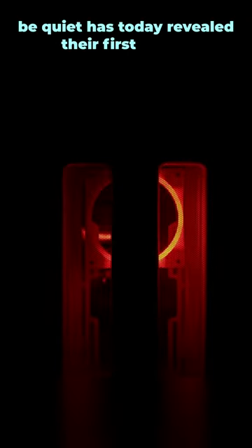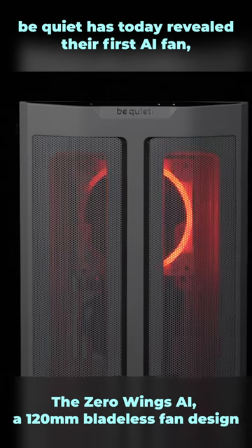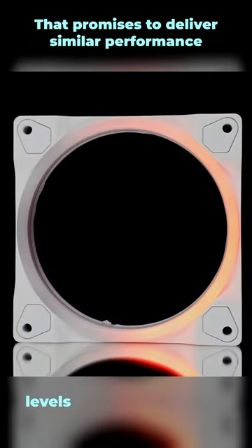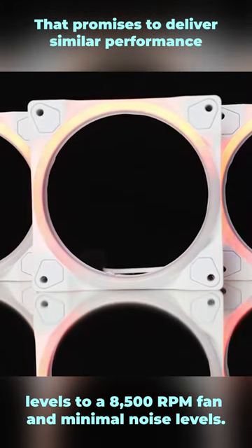BeQuiet has today revealed their first AI fan, the Zero Wings AI, a 120mm bladeless fan design that promises to deliver similar performance levels to an 8,500 RPM fan and minimal noise levels.